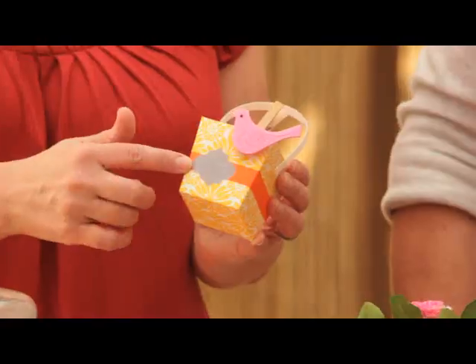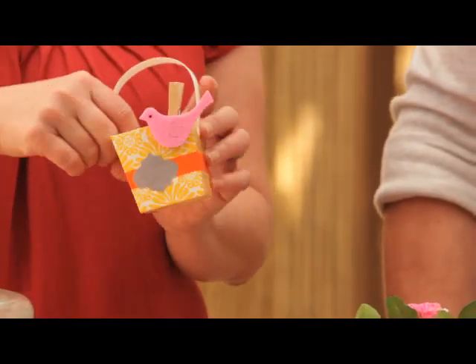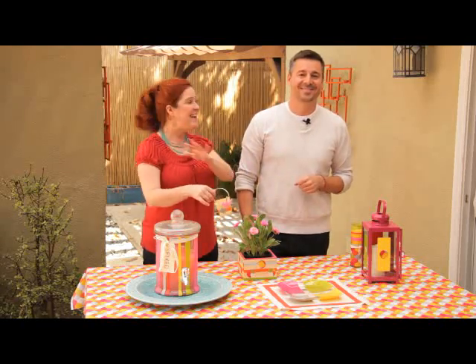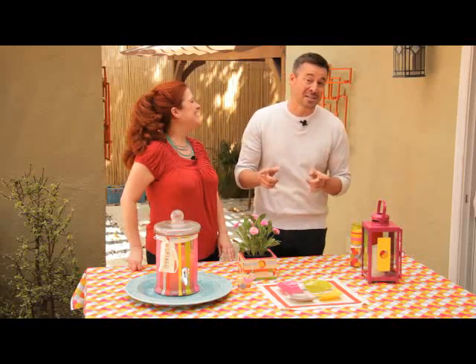You can easily customize simple party favor boxes by painting a stripe and using your Mod Podge to add a little motif there, fill it up with a goodie, and give all your guests one of these at their place setting. So simple to do. And again — stripes, stripes, stripes. We went stripe crazy on this. We love it. So have some fun with stripes at your next party.